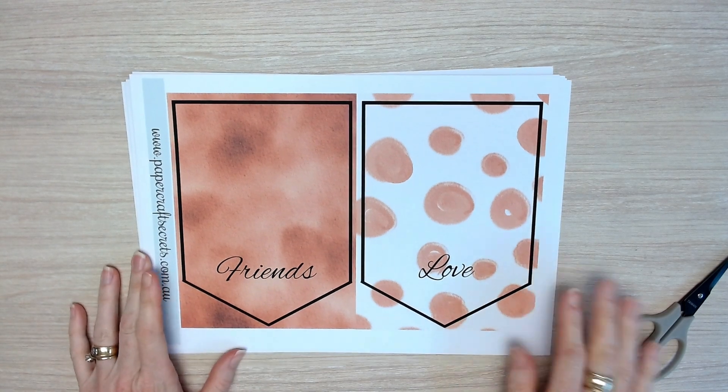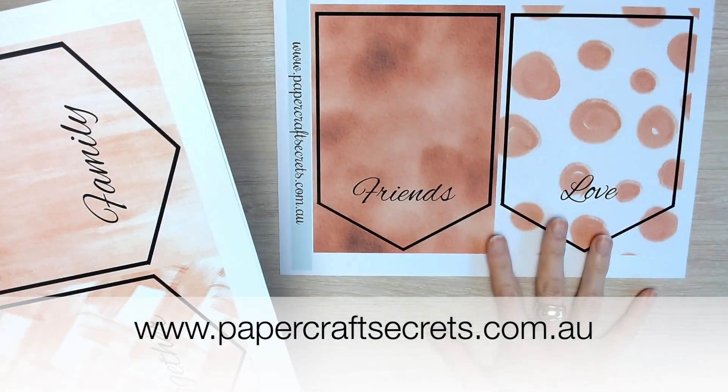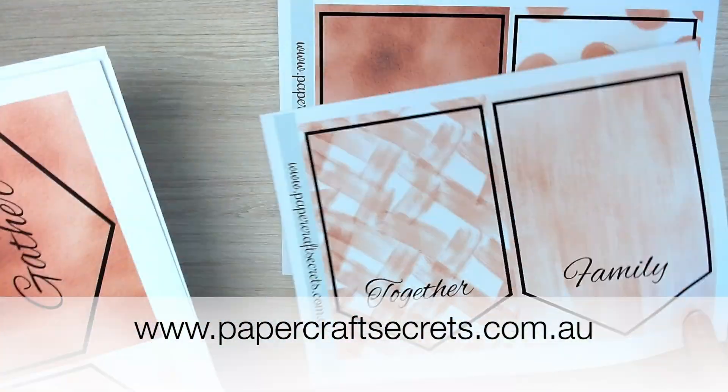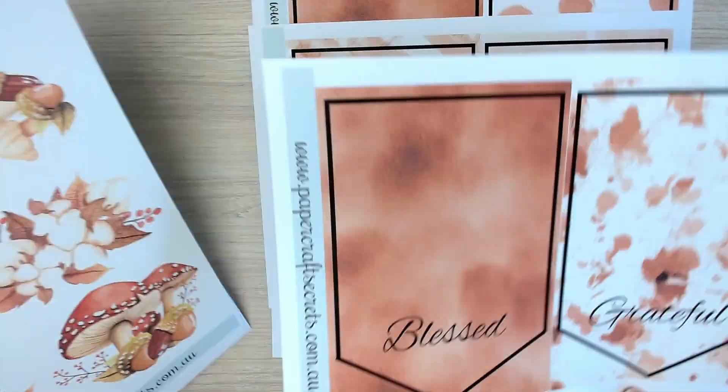So let's get started. The first step is to print your pages from my website. There are five pages of the banners and there are two pages of the fussy cutting elements.